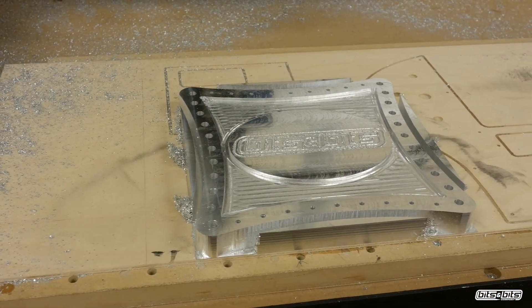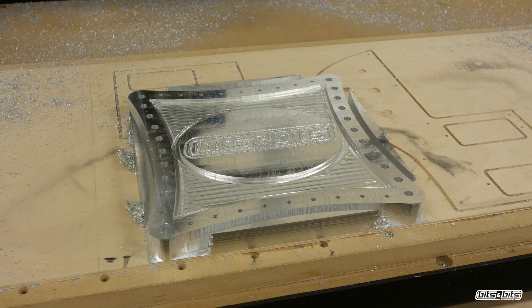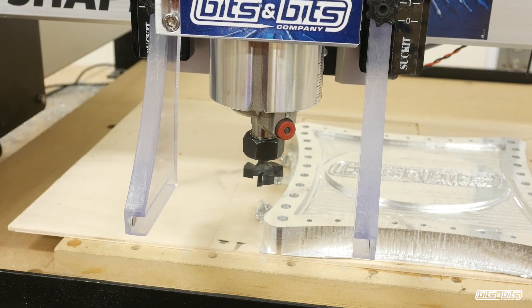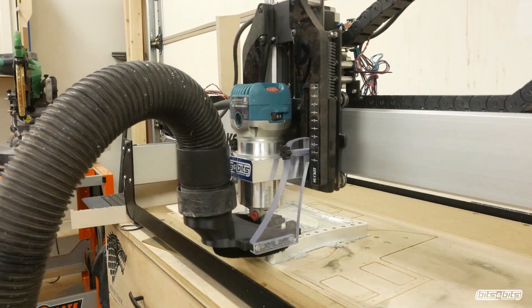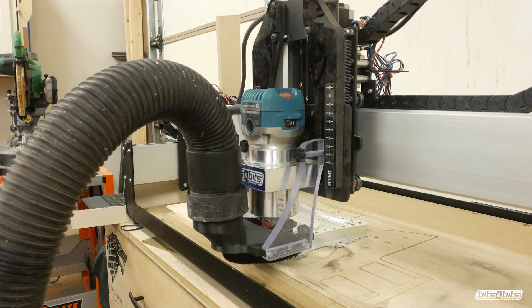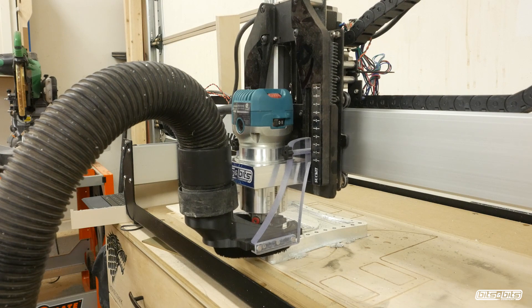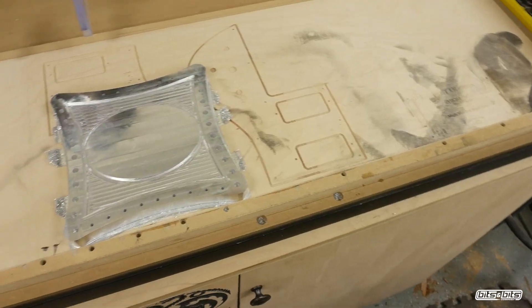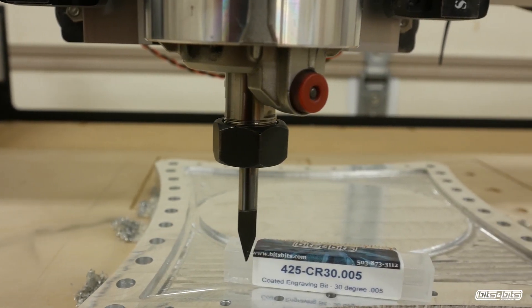It starts to look awesome, but I'm just not quite happy with that logo in the center — the definition isn't there, I went too deep. So I can erase that using the surfacing bit, running the same exact pass I did at the beginning of the video with the same settings, just going down and erasing it to start all over. About five minutes later, I've got a clean slate and I can install the 30 degree V-bit and redo that logo.